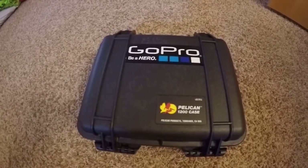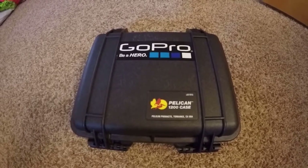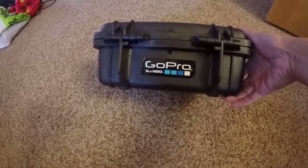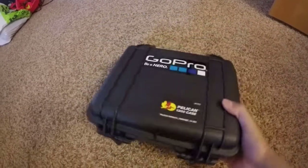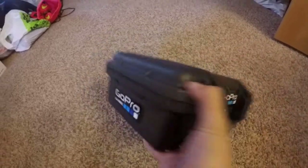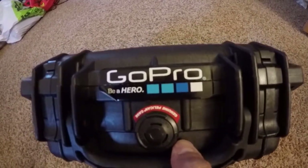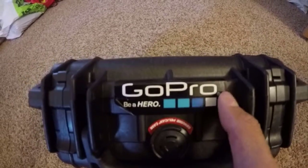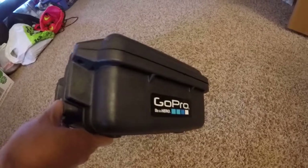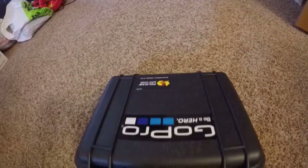Hey there guys, this is a review for the Pelican 1200 case with the GoPro 3-way mount and here's kind of how I did some of my decoration. I just put the GoPro pictures everywhere. This I just somehow randomly did today — you can just cut right through the middle so when you open and close you'll see it. If you email GoPro, they give you their free stickers as well.